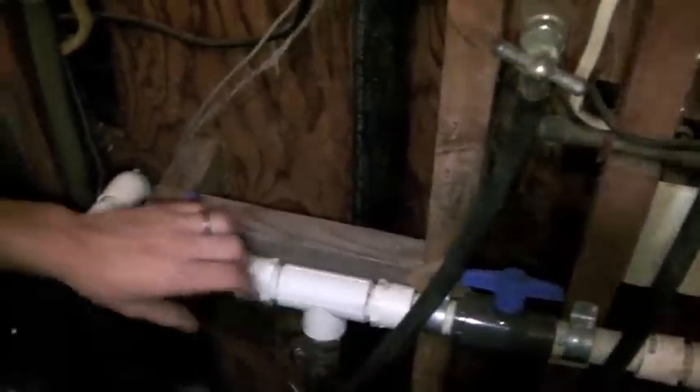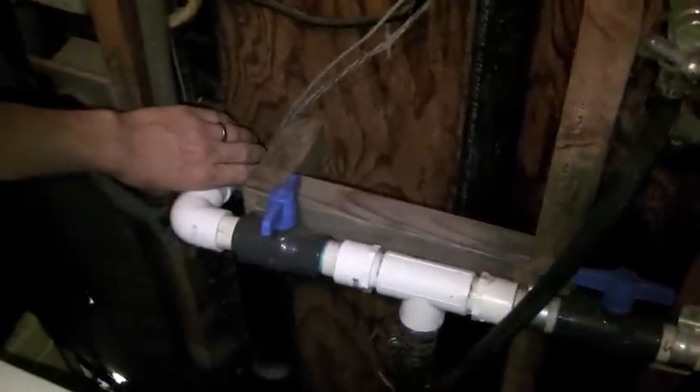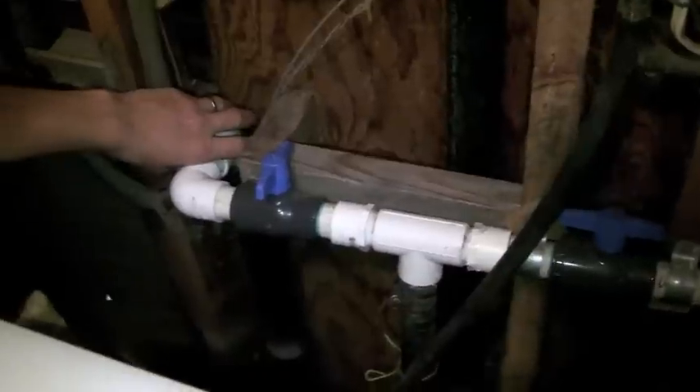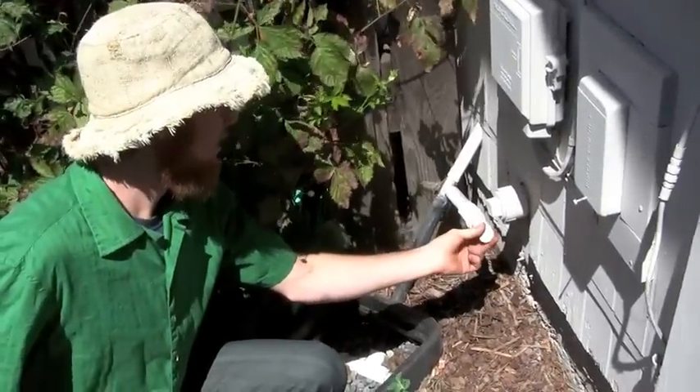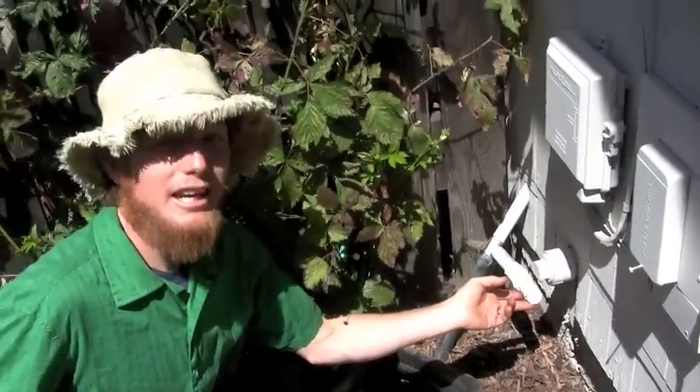Laundry water comes in here, sending it either to the septic if you happen to be using harsh bleach or other things you don't want to put into the garden. The other ball valve opens into the garden, so we have our required air gap and our check valve. A unique and simple feature is to install a clean-out.